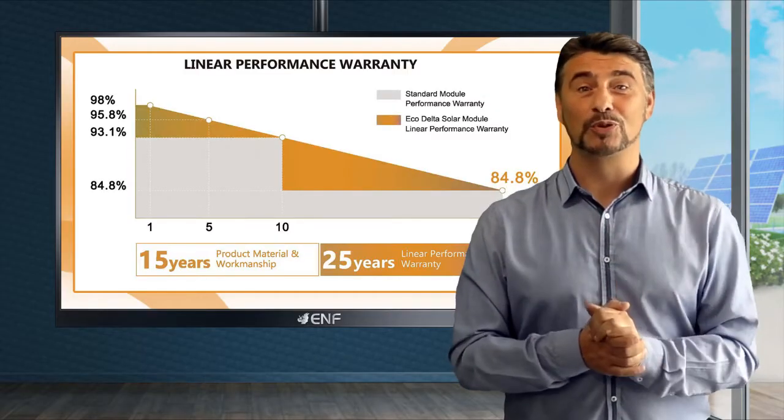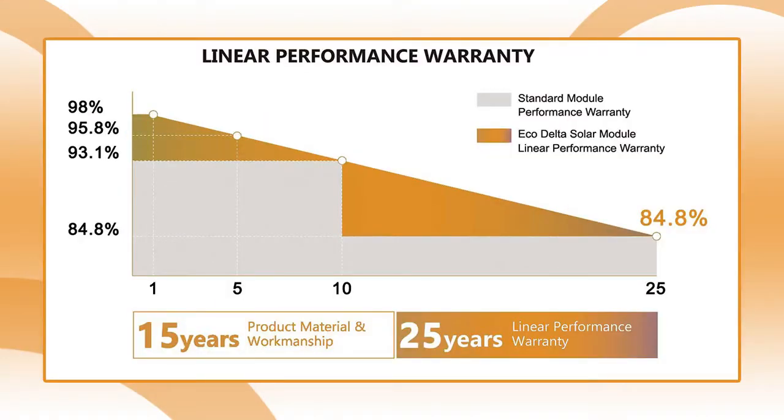When it comes to the module's warranty, we have you covered with a 15-year product warranty. Furthermore, we provide an output power warranty of 93.1 percent for the first 10 years and an 84.8 percent power warranty for 25 years, which is much higher than the industry standard of 80 percent.